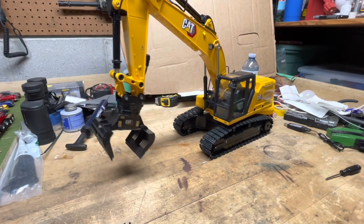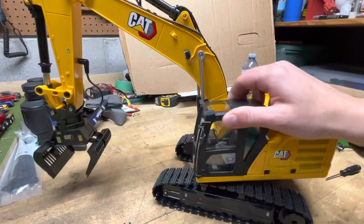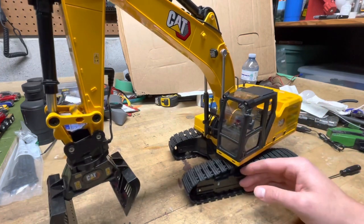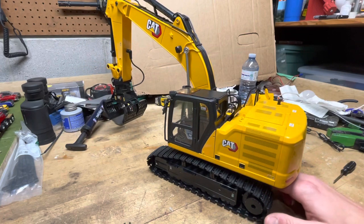It looks really cool though, and the whole machine has really nice detail. It's a really nice-looking unit. I'm glad they incorporated the light on the boom — that's a really nice feature. Inside the cab there's a lot of nice detail too: they've got 'CAT' written on the seat, joysticks, and all that kind of stuff. It's got the new CAT hexagon logo as well.